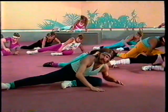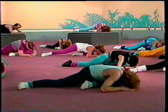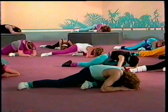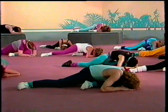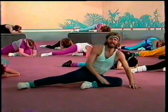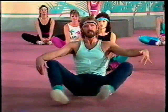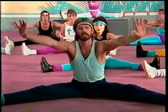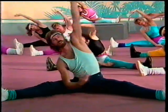Stretch that leg out and just hold it. All right, come on up. Legs are together. Take a deep breath, pull your toes up and out. One more — up and down. Legs are apart, pressing forward. Stretching to the side and back to the other side.